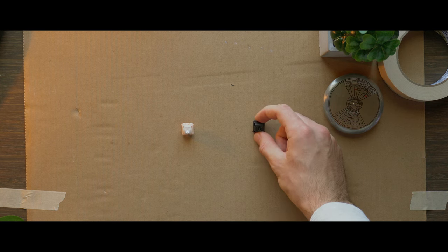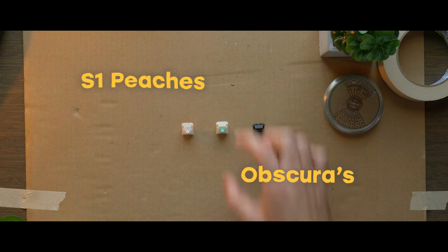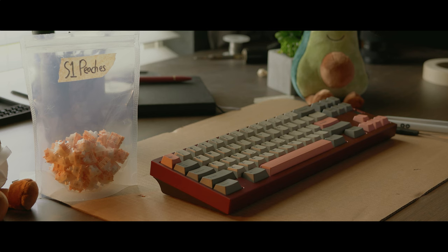We're going to compare the X-Switches to some Mode Obscuras and S-Stone Peaches. Since these are already factory lubed, we won't be re-lubing them.